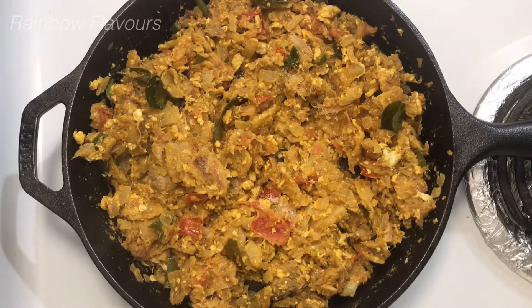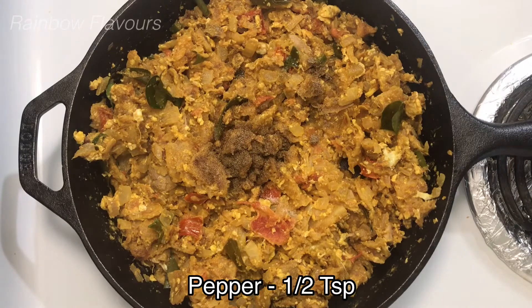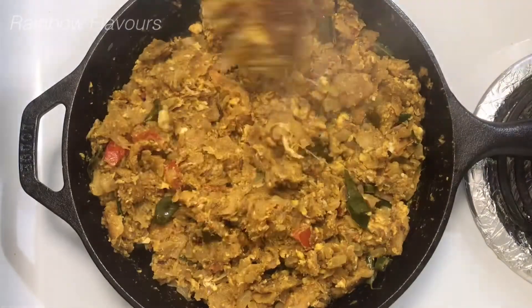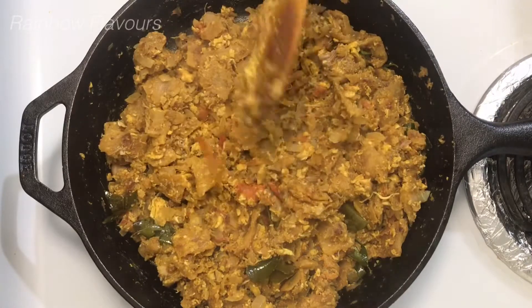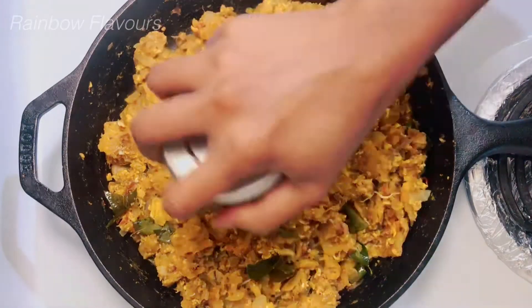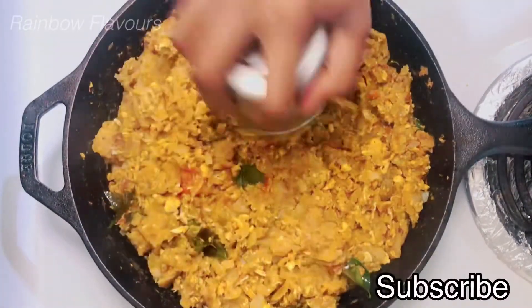Now you can add the koolambu. Then we will add our chicken koolambu. We will add it carefully. Then we can put this in a plate in a bowl.